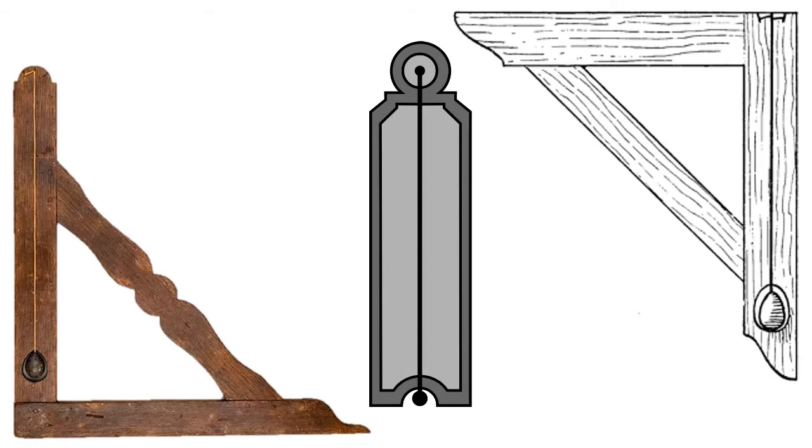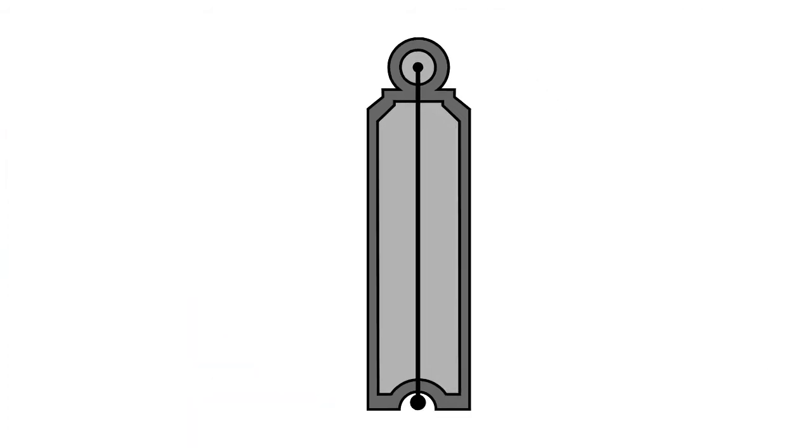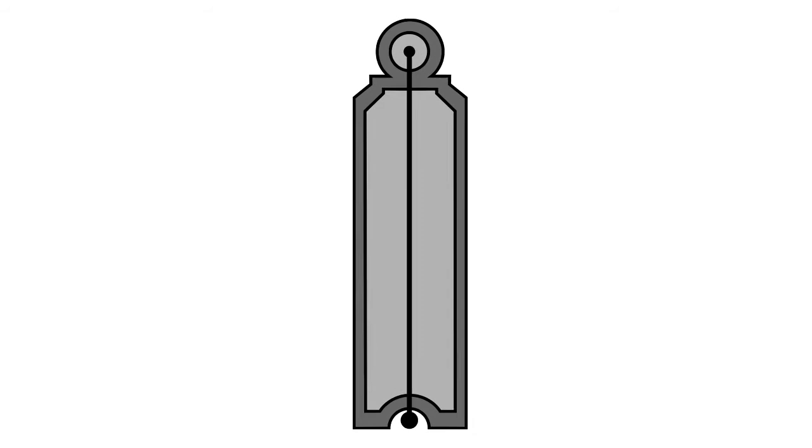So the second working tool — one that you're not told is a working tool but that you are introduced to in the Fellow Craft degree — is the plumb line. I hope that there is something you can take away from that. We'll talk a little bit more about the working tools a little bit later on.